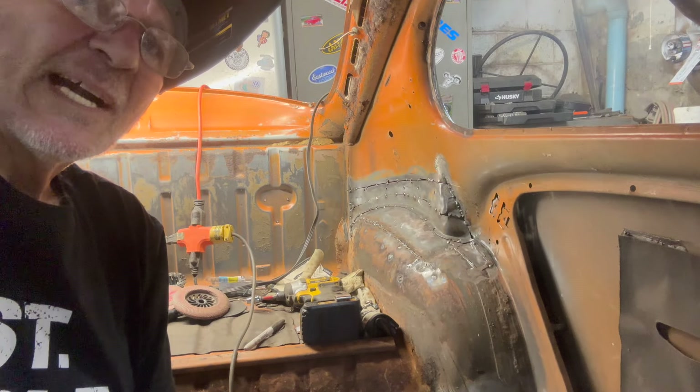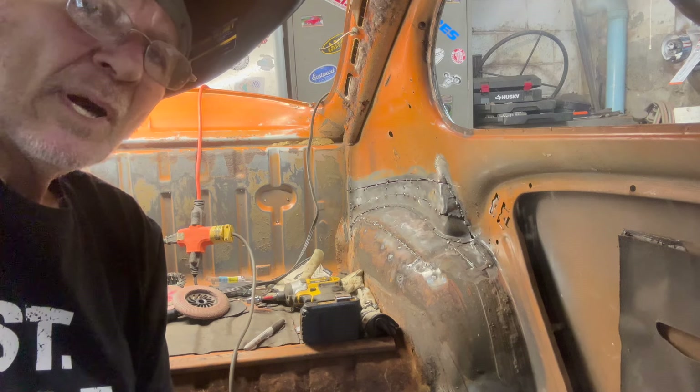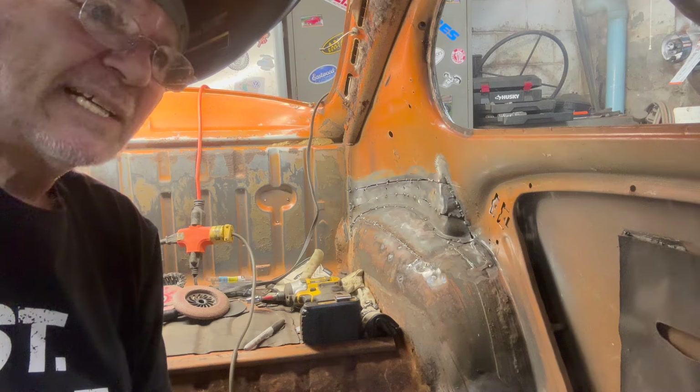There's more of a gap there than I want, so it's going to take some welding to get that all filled in. We're going to get at it — getting towards the end of the day.